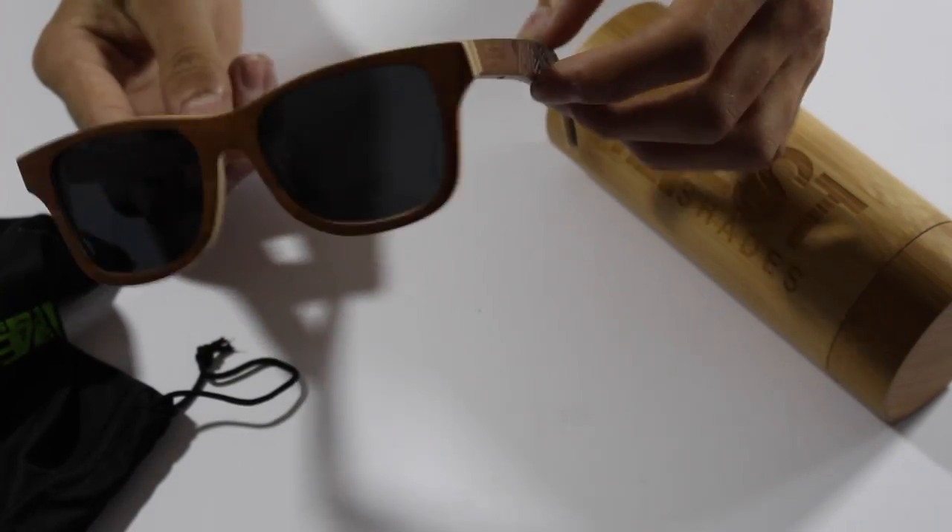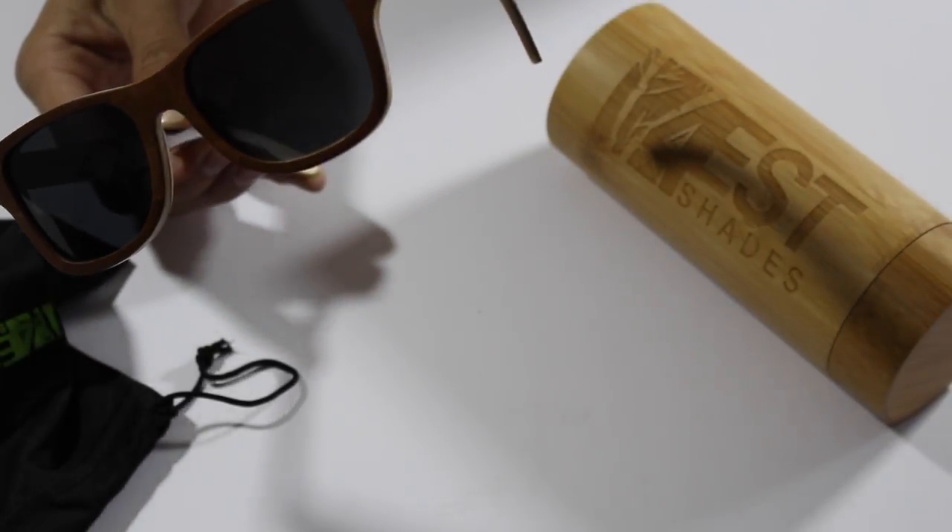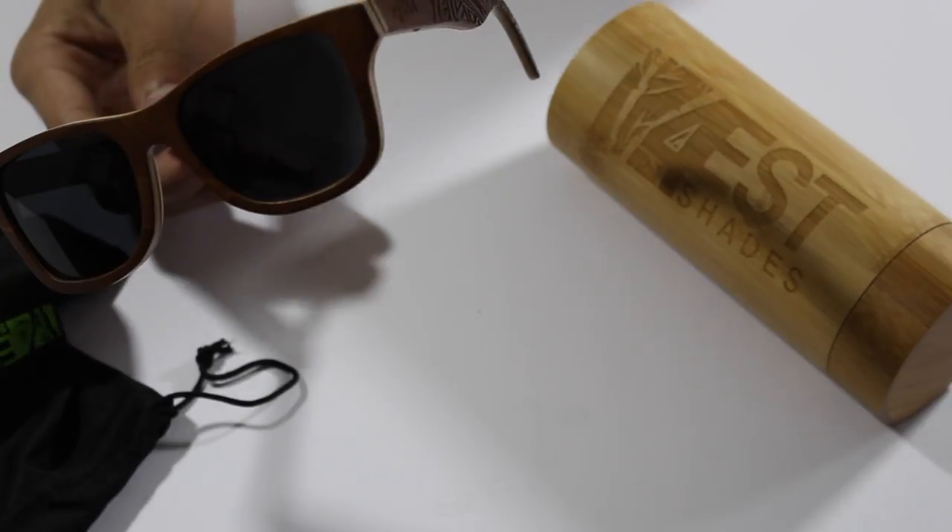Overall they're really nice quality sunglasses for the price. These sunglasses are polarized — they have polarized lenses, so you'll be better protected from the sun and you don't have to worry about your eyes hurting too much compared to non-polarized lenses.